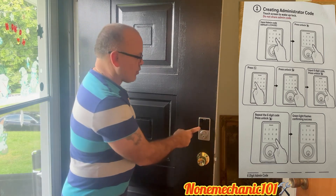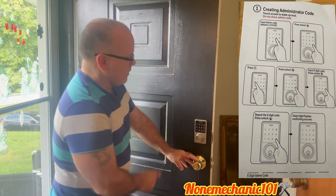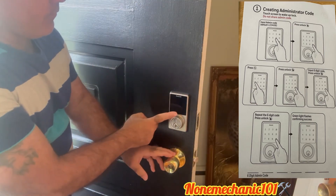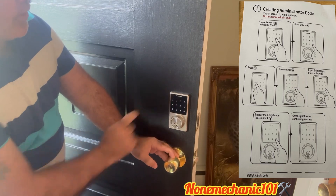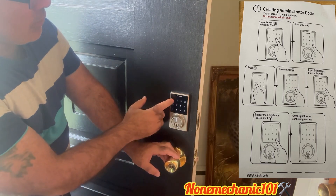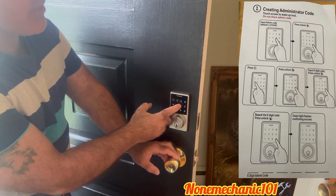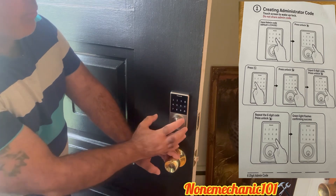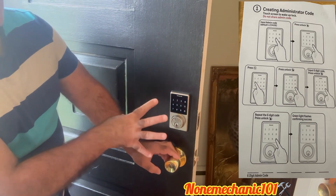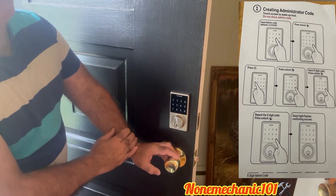So let's try this. First, let's wake it up — we're going to touch it to wake it up. Once it's awake, we're going to put the default administration code: 1, 2, 3, 4, 5, 6. Once you do that, you're going to press the unlock button — and you heard it beep. Once you do that, you're going to press number 4.